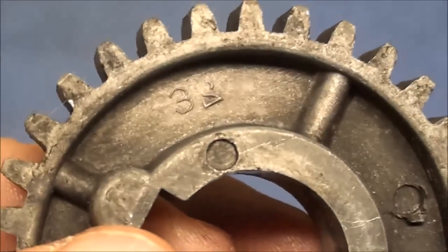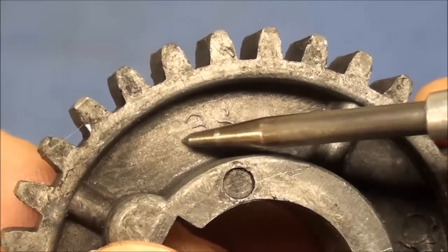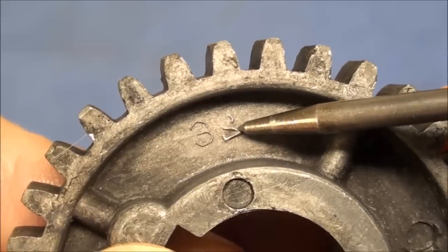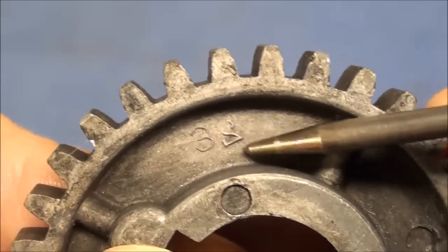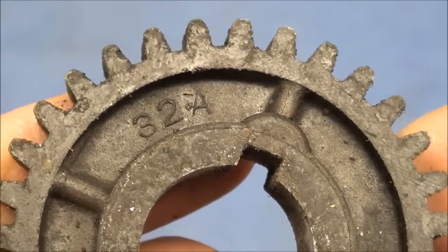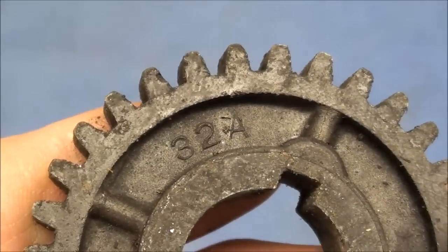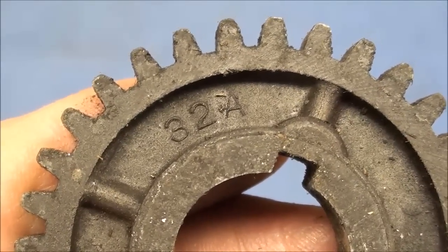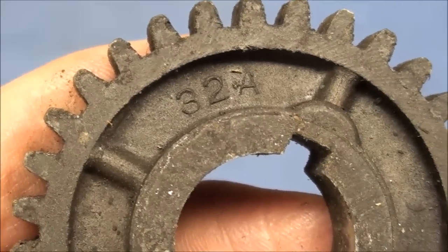I had to laugh — whoever made this mold 50, 60, 70 years ago, when they stamped the 32 in there, they did not have the right number stamp because they needed reversible ones. Since he didn't have reversible ones, the three wouldn't matter — that works either way. But the two ended up being backwards. Here's another 32-tooth gear that was stamped correctly. During the war there were all kinds of shortages, so maybe they were just trying to get by and told, 'That's good enough, they'll know what it is.'